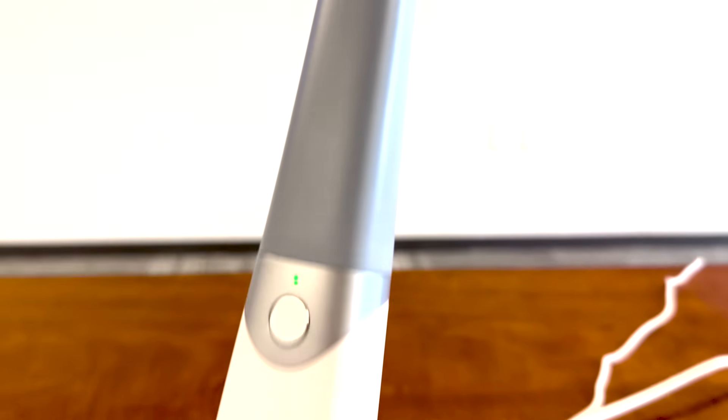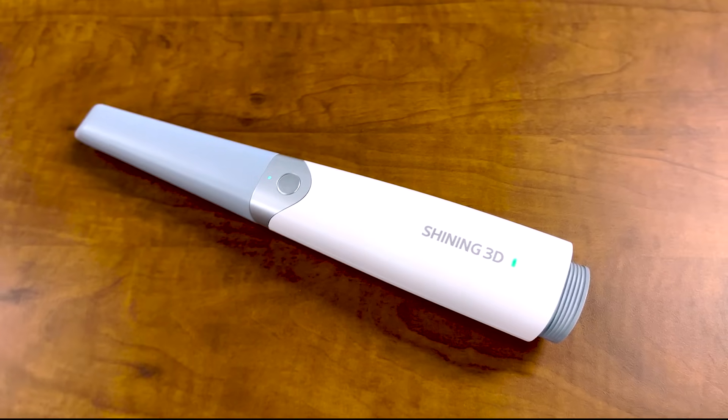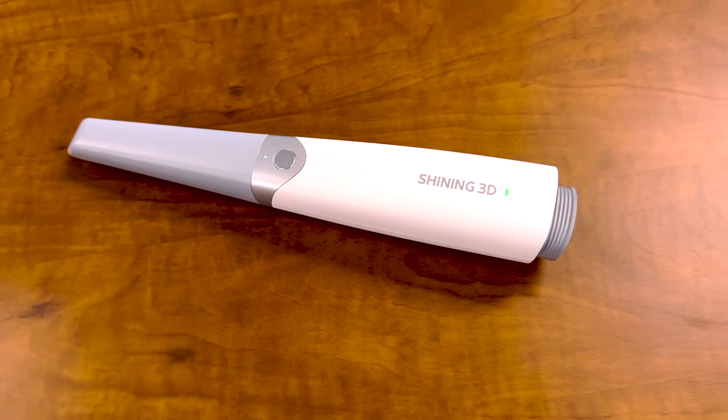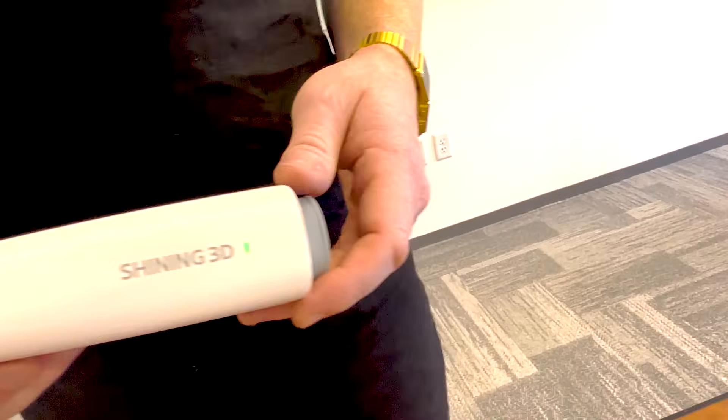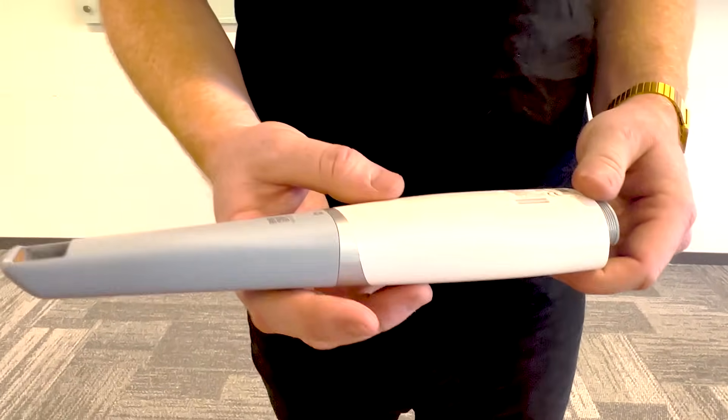This wireless intra-oral scanner from Shining3D comes with unlimited cloud storage for all of your patient scan data. The file output can be used in any major design software such as ExoCAD and 3Shape. It comes with three replacement batteries but also includes a wired option just in case of emergencies.